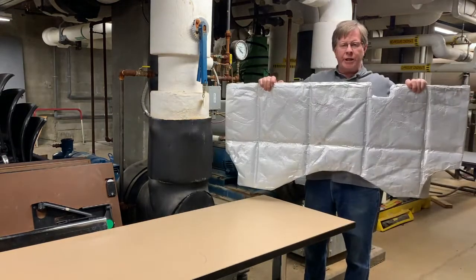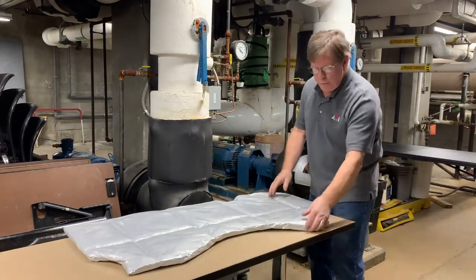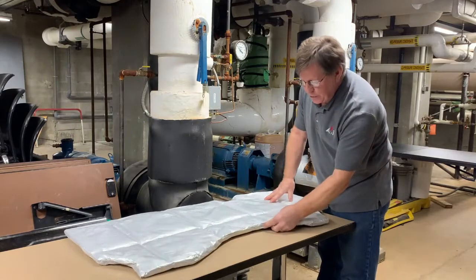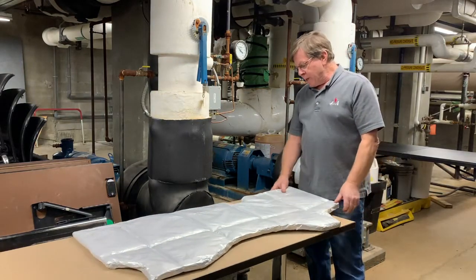So this is the insulation sheet, ready to go. As you can see, all the cuts we made — we've taped the edges to maintain the fact that it's zero perm, and the air will not penetrate through it.